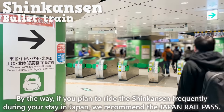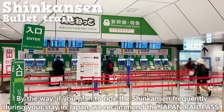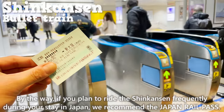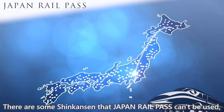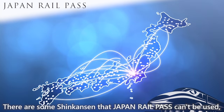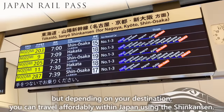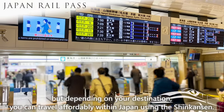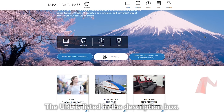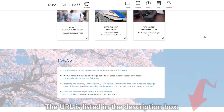By the way, if you plan to ride the Shinkansen frequently during your stay in Japan, we recommend the Japan Rail Pass. There are some Shinkansen that Japan Rail Pass can be used on, and depending on your destination, you can travel affordably within Japan using the Shinkansen. The URL is listed in the description box.